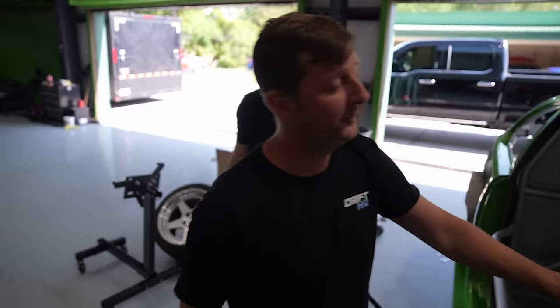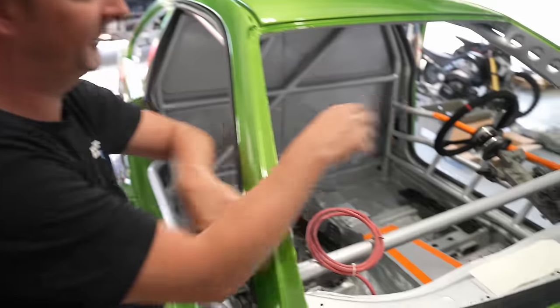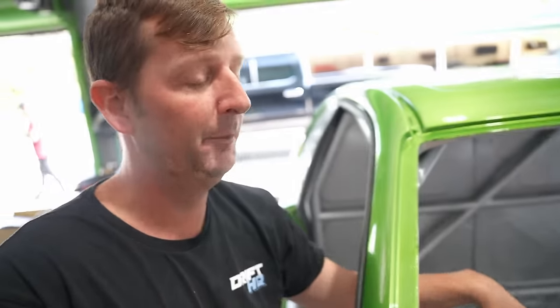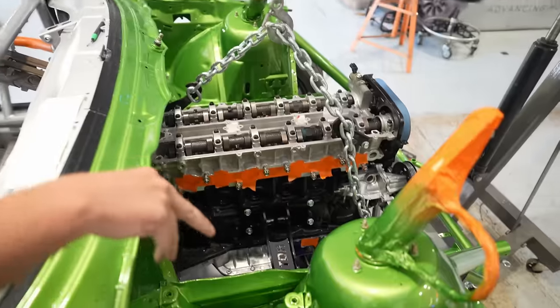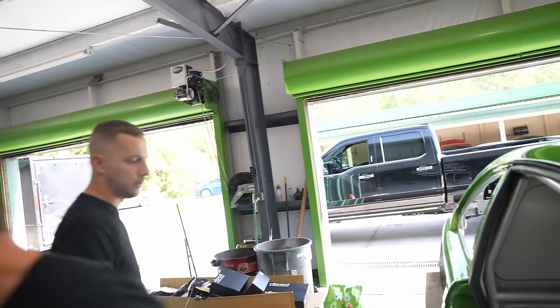When you change transmissions, your transmission tunnel has to change too. So we have to cut this out even though it's already painted — we'll build a nice aluminum cap and have that part painted. We need to make room for the dog box since it wasn't originally supposed to get one. We've got the engine in there, so we'll cut that out, drop it into place, start the fab work, and then Chris can get into the wiring harness. It's going to be fast — two weeks.